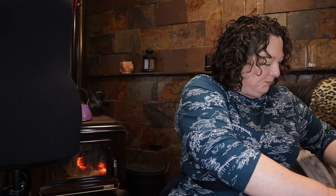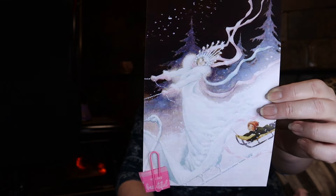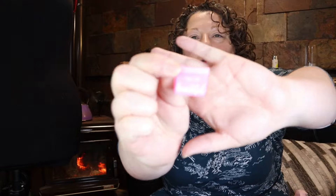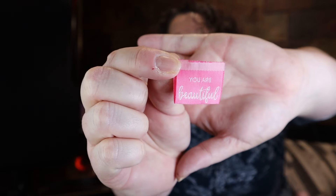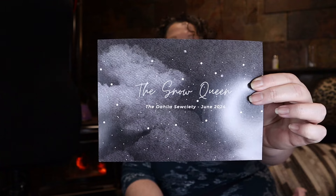Okay, let's have a look. What have we got here? Beautiful pink packaging. Another gorgeous big card, look at that. Isn't that beautiful? And then there's a little tag on the bottom which says 'You are beautiful.' The Snow Queen Dahlia Society 2024.